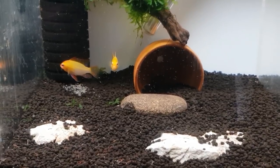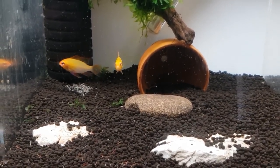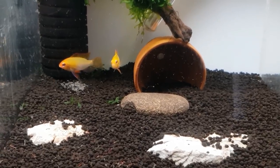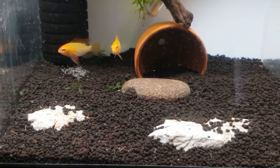These water worms are going to stay alive in the water for quite some time, and they'll bury in amongst the substrate. The babies will find them and pick them out as they're mooching around in the tank looking for things to eat as they get a bit bigger.